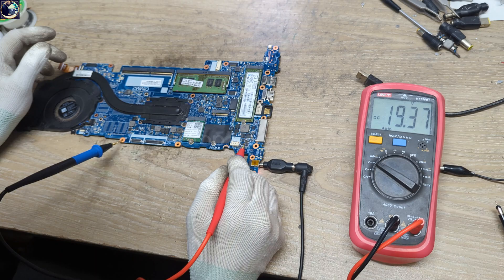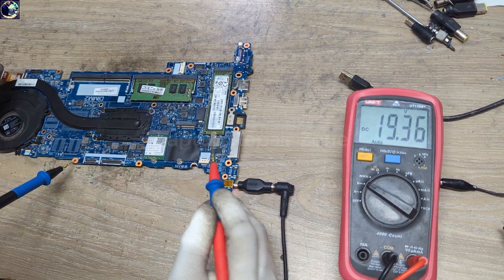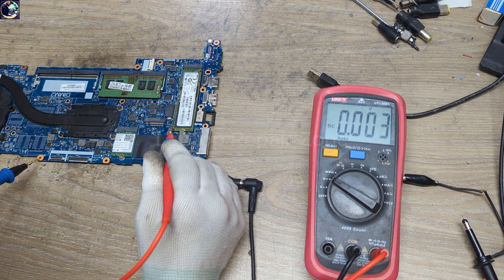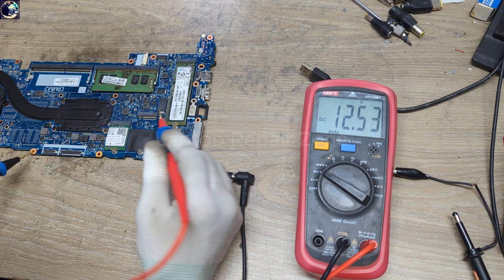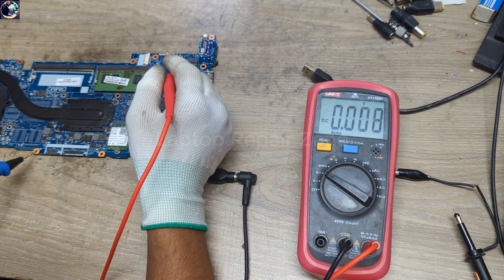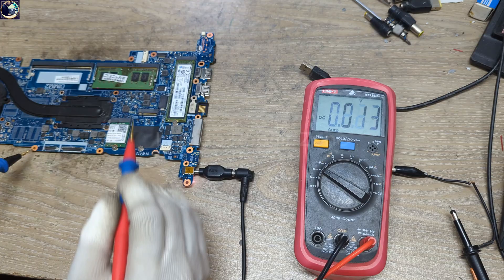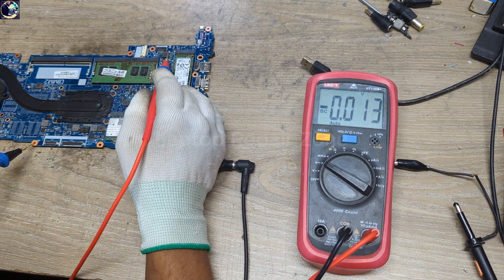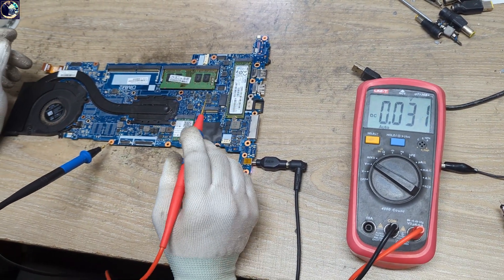As you can see, 19 volt is present and it's perfect. Let's check the 12 volt — we have 12 volt present and it's perfect. Next, 3.3 volt is also good. So we have 19 volt, 12 volt, 3.3 volt, and 5 volt always-on — all voltages are present and perfect.